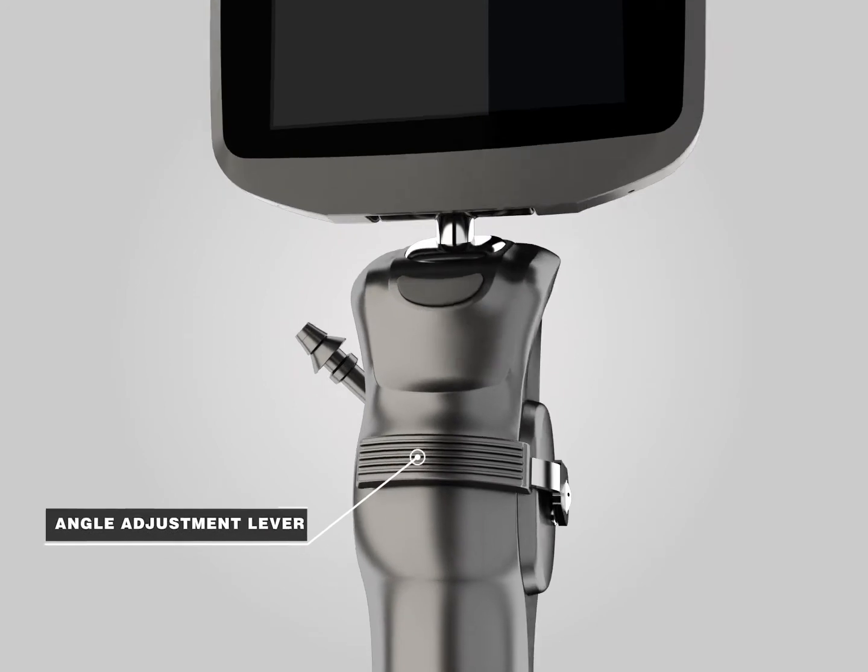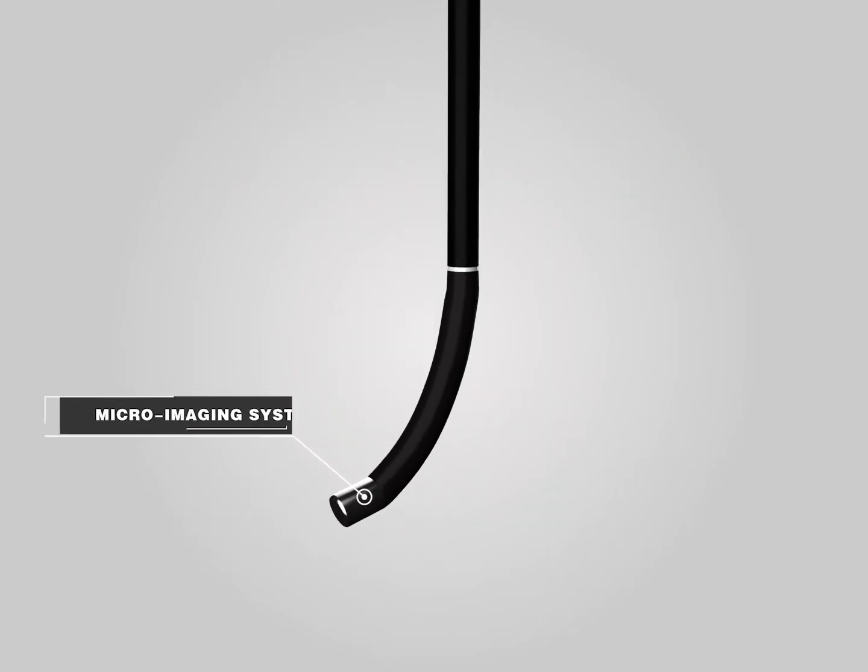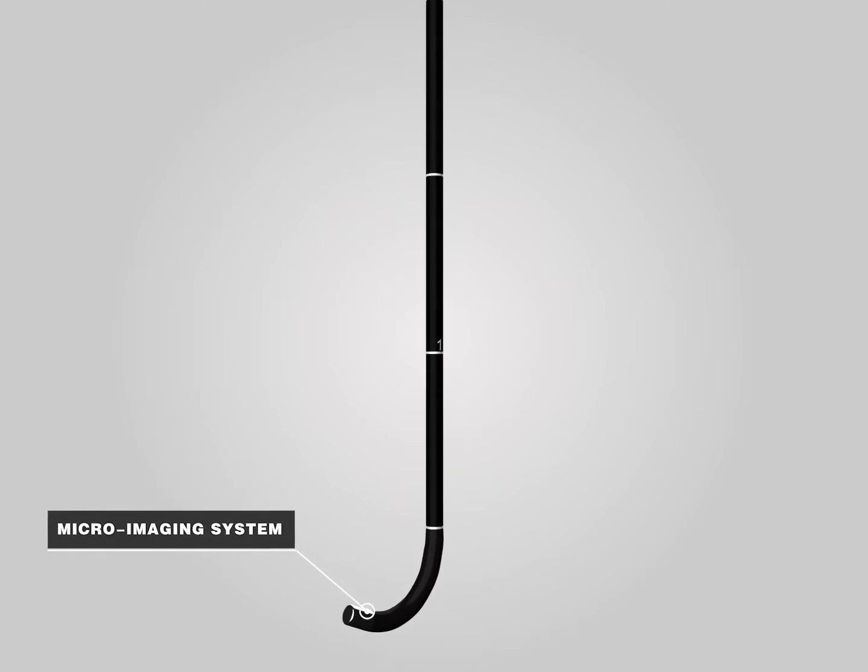The front view can be adjusted by the adjustable lever. At the front of the tube is a high-definition micro-imaging system, which is the core component of the IS3CF.